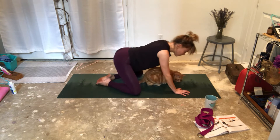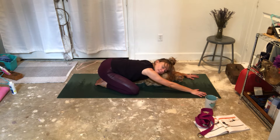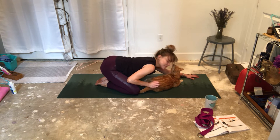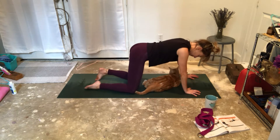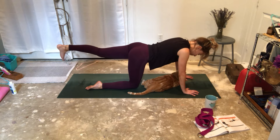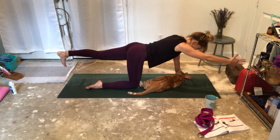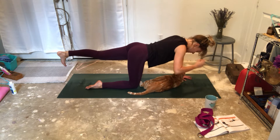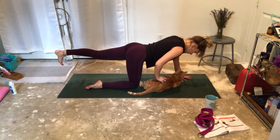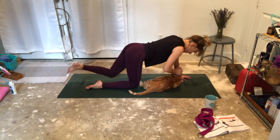And release. You can take a little moment in child's pose if you need. On to the other side. Take a deep inhale and right foot is going to come out. Remember, stick it towards the back wall. Inhale. Left hand out. Look down at your mat — the reason I want you to do that is because we're trying to create a straight line with our body. For three. Breathe. Two. And one. And release.